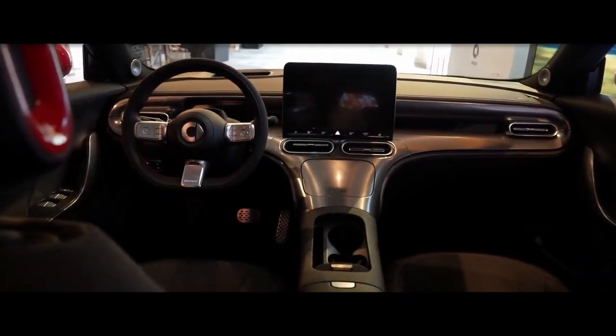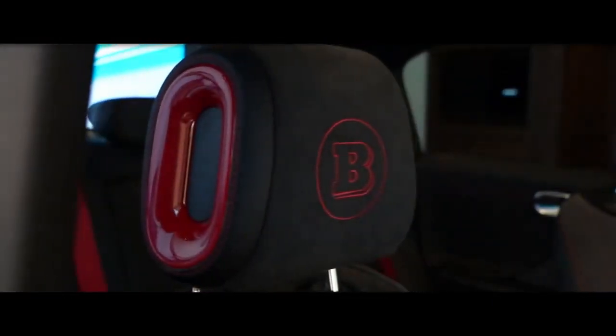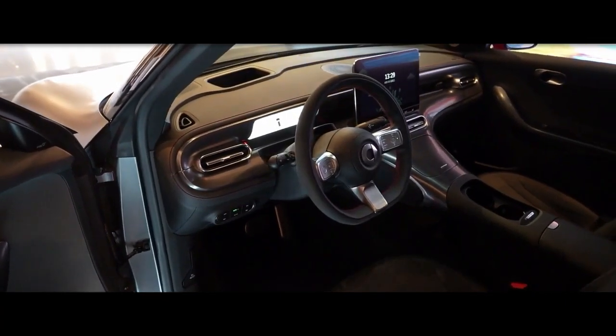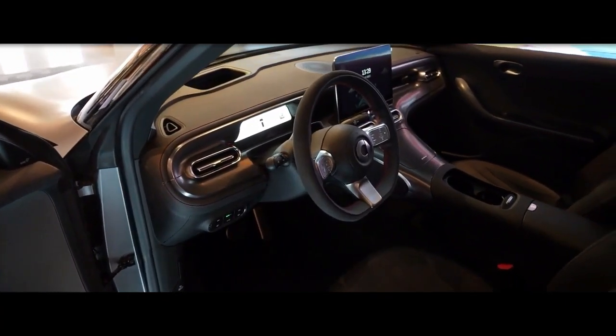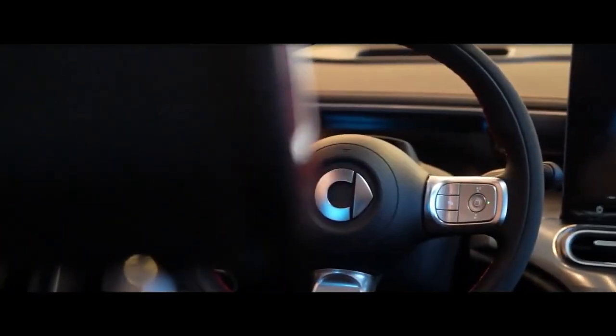There's plenty of leather and microfiber inside to add a racier feel, plus red detailing for the stitching, headrests and ambient lighting, along with a three-spoke Brabus steering wheel. It retains the regular model's 10-inch digital dash and 12.8-inch infotainment.